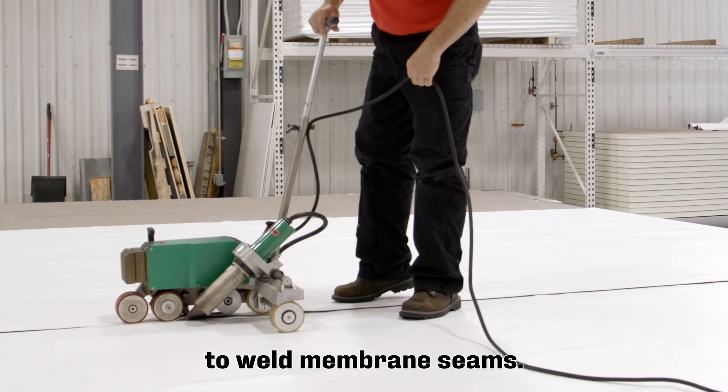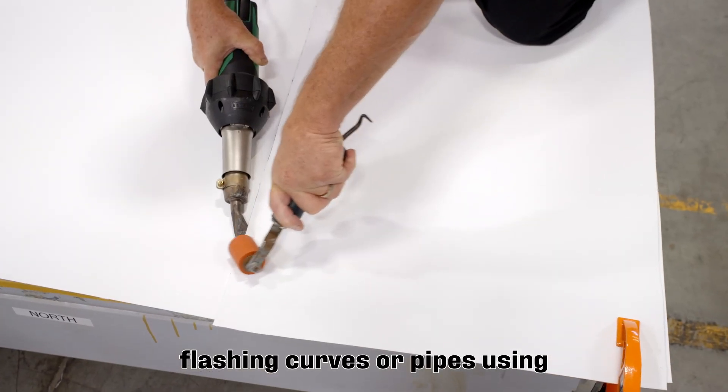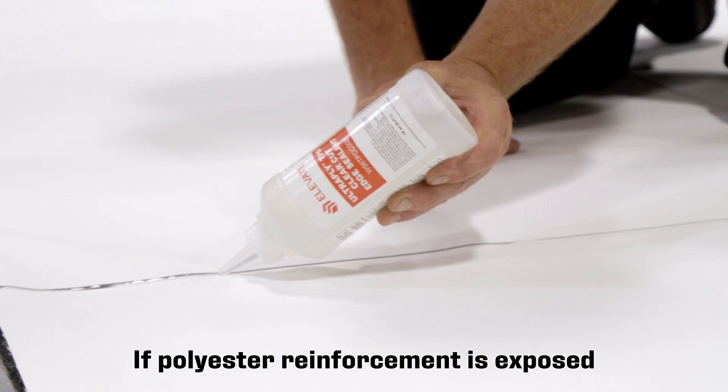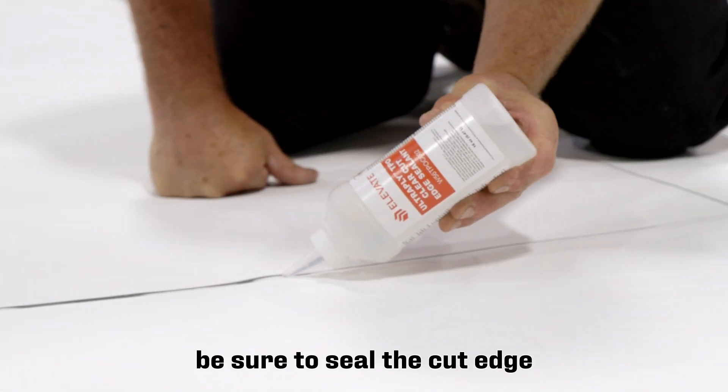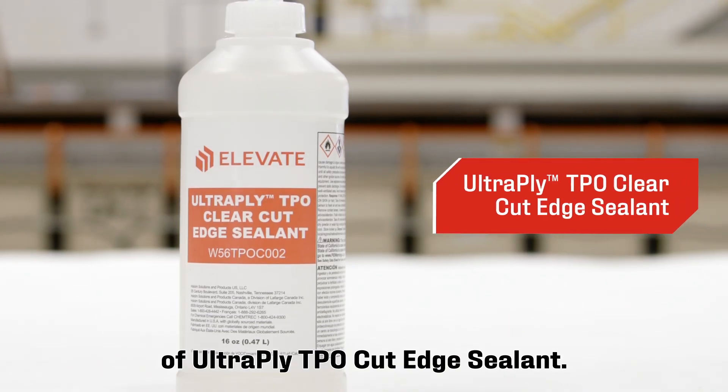Use the robotic welder to weld membrane seams. Complete any detail work, flashing, curves, or pipes using a handheld hot air welder. If polyester reinforcement is exposed, be sure to seal the cut edge by applying a continuous bead of UltiPly TPO cut edge sealant.